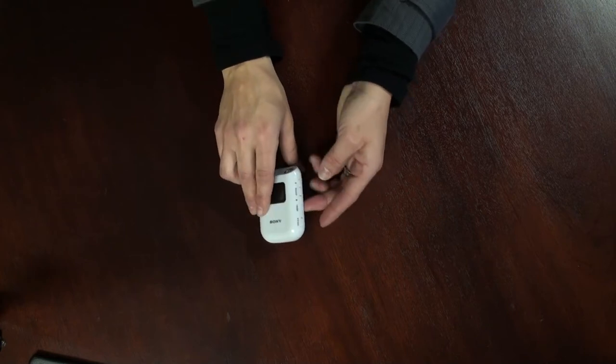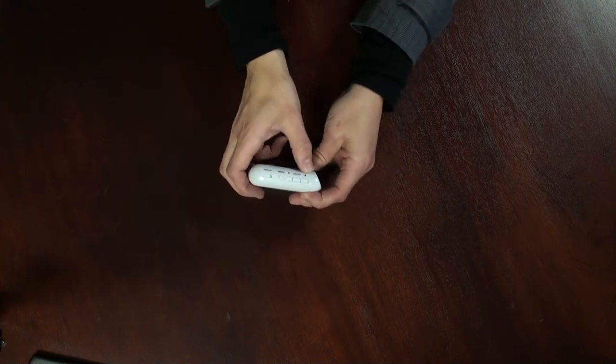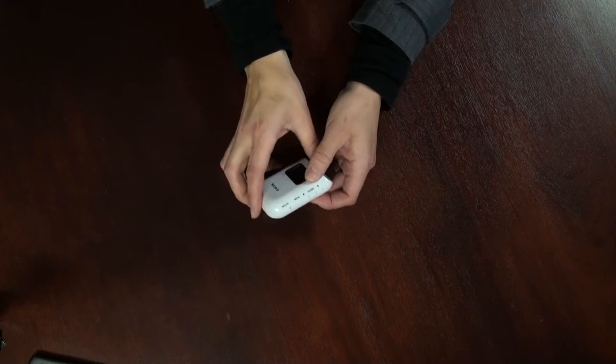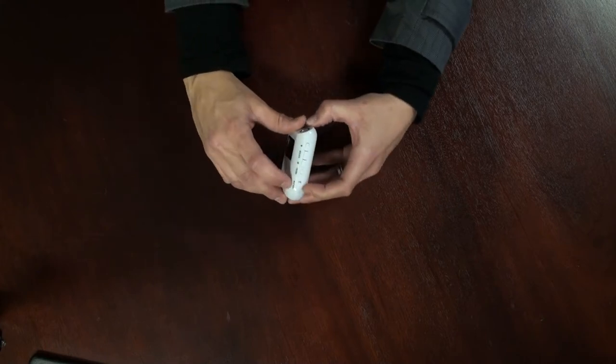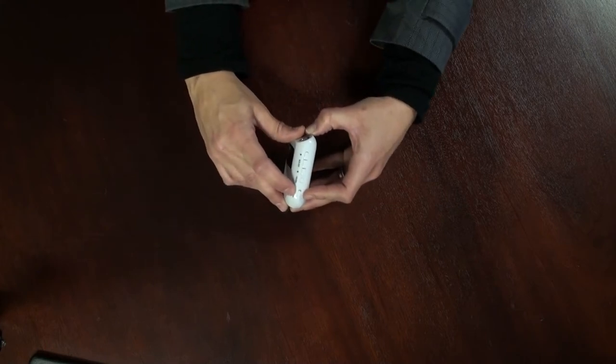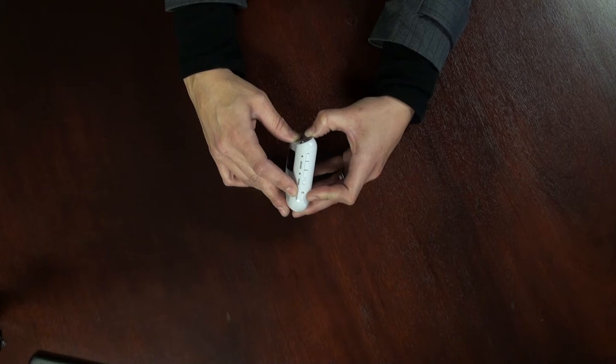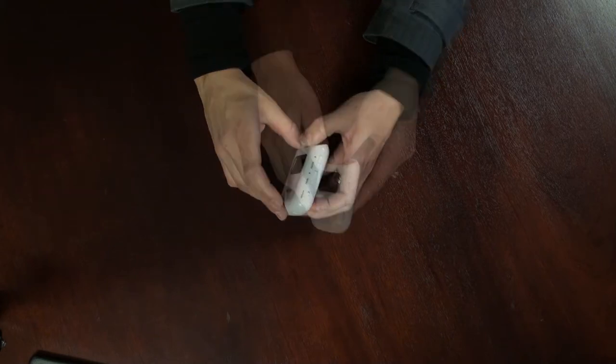Let's take a look at the side of the unit. There are menu buttons which will navigate through the menu — up, down, and enter. Below there is a hold switch. When the hold is in the on position, it will prevent any of the buttons on the unit from being pressed accidentally. This is convenient if you are leaving the unit in a knapsack or a bag while you're taking pictures or shooting your video.